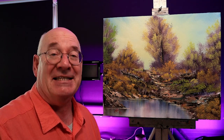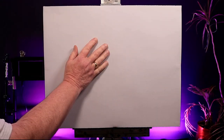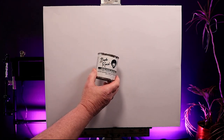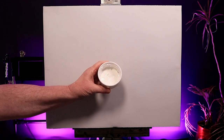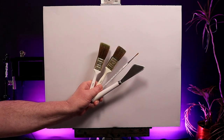Here's my canvas - it's a 16 inch by 20 covered in gray gesso. I'm going to start this off with some Bob Ross liquid white oil paint. For ease of use, I store some in an airtight container in the freezer.